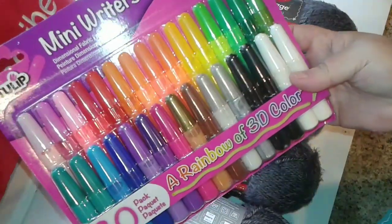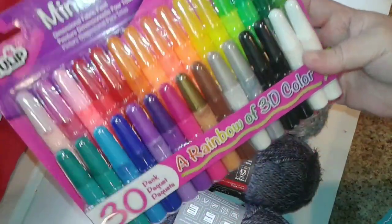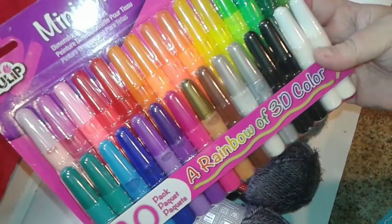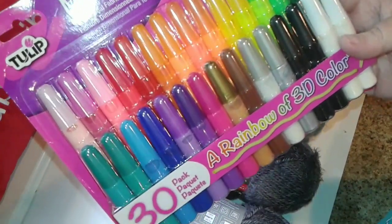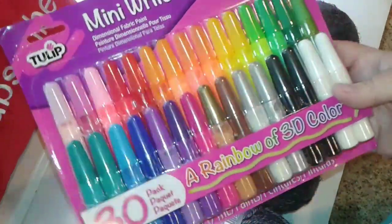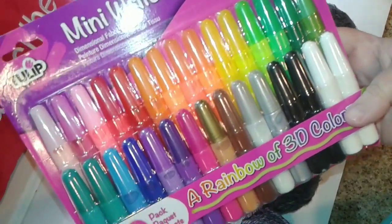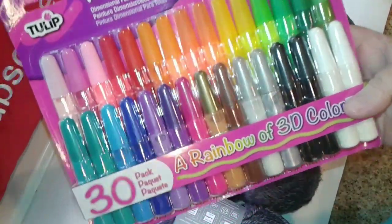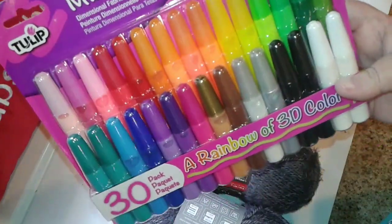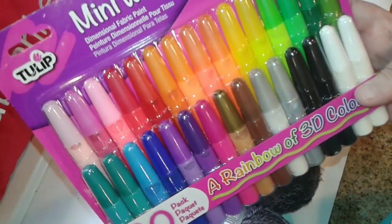I also grabbed some dimensional fabric paint — you don't have to use it on fabric. I plan on using it in craft projects, decoupage, and things like that. I wanted to get as many colors as possible without buying big bottles. AC Moore had this mini writers kit and I used my 50% off coupon and got this 30-pack of rainbow colors.